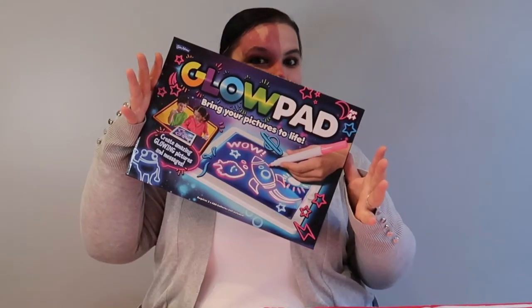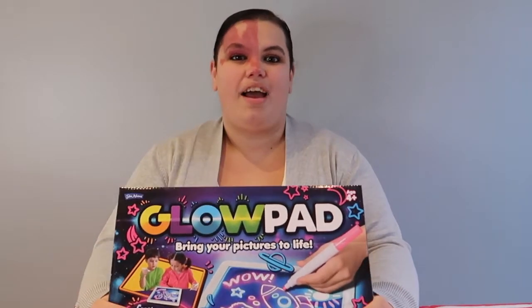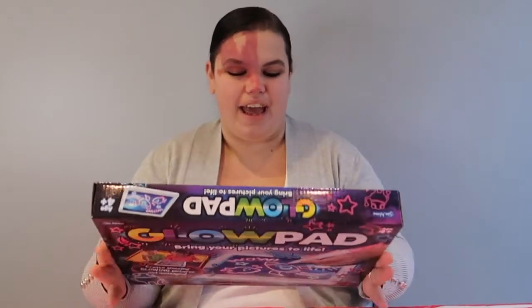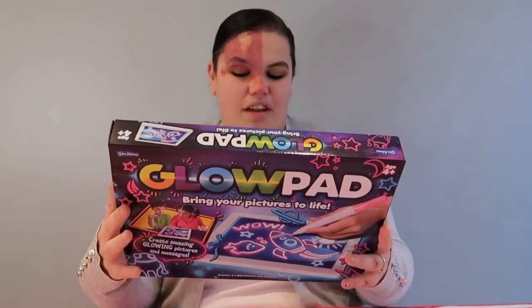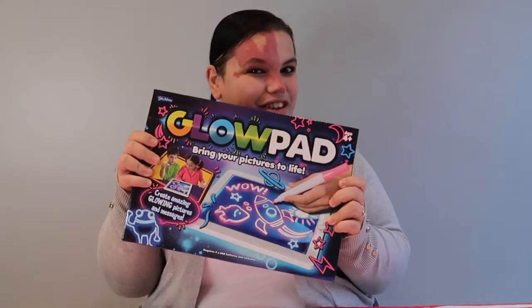Hi, welcome back. If you are new to the channel, then hi, I'm Carla. In today's video, we're going to be reviewing the John Adams Glow Pad, which was £12.99 from Smith's Toy Store. In this pack, you will get a Glow Pad Light Up tablet, two neon marker pens, and the instruction leaflet. So let's get to it.